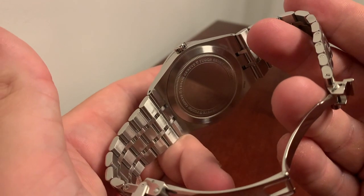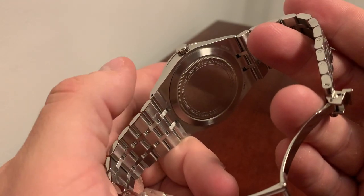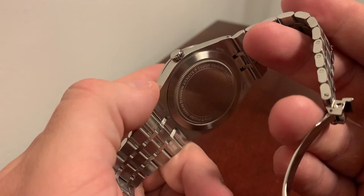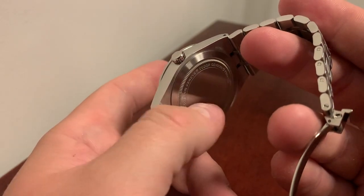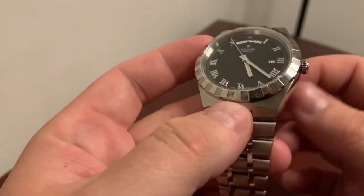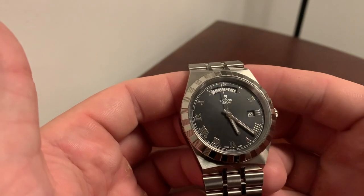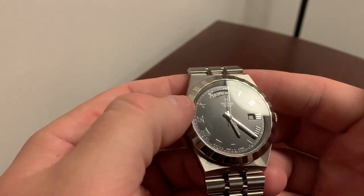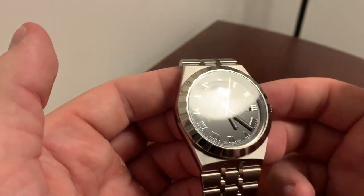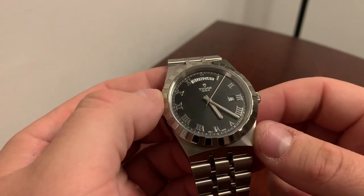Some of the newer Tudor models are starting to put sapphire display case backs on, which I personally don't like. I prefer this old-school Rolex and Tudor-type solid case back — you get more metal for your money and I think it's a cleaner look. We know it's automatic, we don't need to show off.